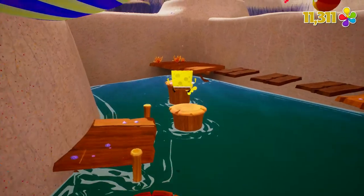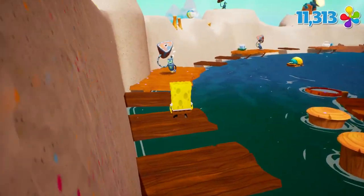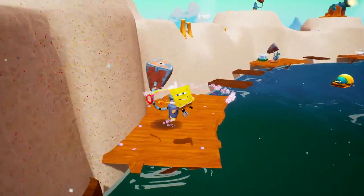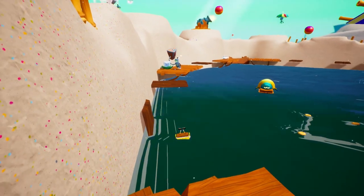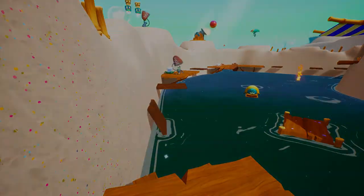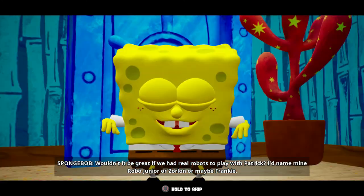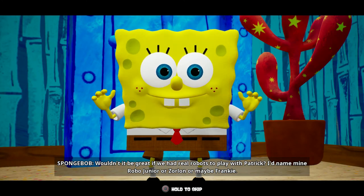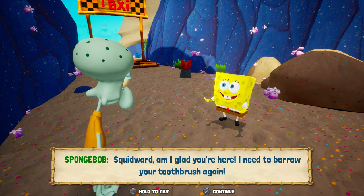Also, the water at the Goo Lagoon Sandcastle was glitching at points. If it looks like this on PS4, I don't know if I want to see how it looks on the Switch. Another issue with the visuals is the inconsistent lip syncing. In the cutscenes it's fine, but in-game, when the characters are talking, it doesn't match up.